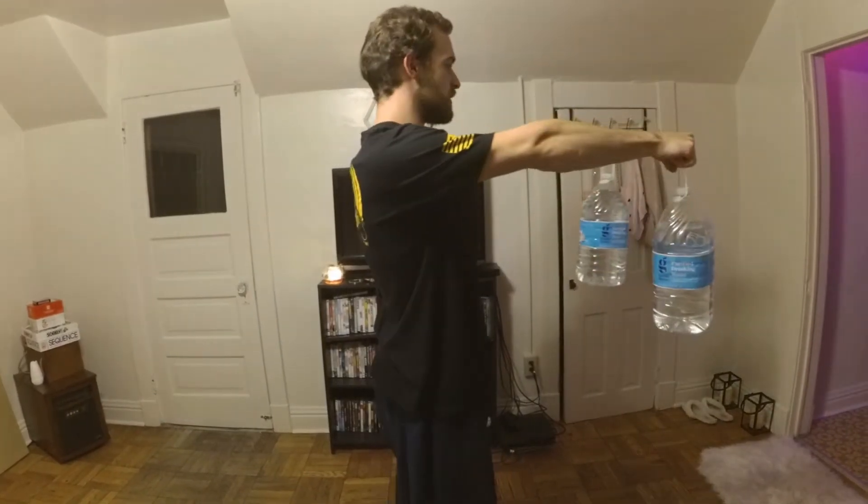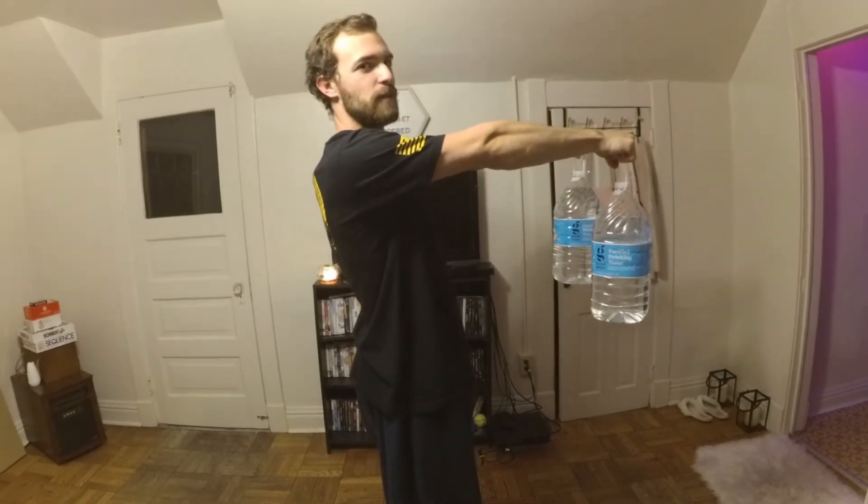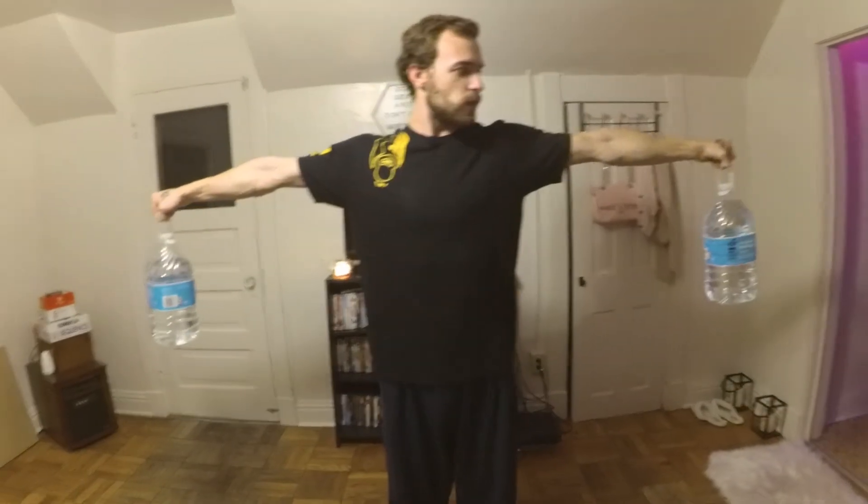This next one's going to be challenging. You have to hold the jugs out to the side without dropping your arms for as long as physically possible. You can hold them out to the side or hold them out in front of you with perfectly straight arms. This one works more of your back muscles — as you can see, I'm starting to shake. This one works more of your shoulder muscles. Enjoy.